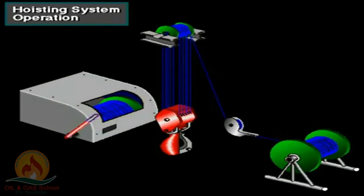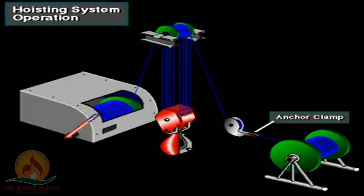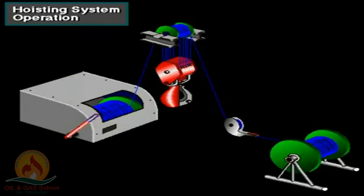Crew members then reeve the line several times between the crown block sheaves and the traveling block sheaves. The number of times depends on how much weight the system needs to lift. In this case, they ran the line five times between the two blocks to create ten lines. Once they've strung the right number of lines, they run the line to the drawworks and firmly clamp it to the drum. The driller then takes in the drilling line, which wraps around the drum — usually at least six wraps. They then clamp the line at the deadline anchor. As the driller activates the drawworks to take in line, the traveling block moves up. The driller uses the brake to stop the traveling block at any position.